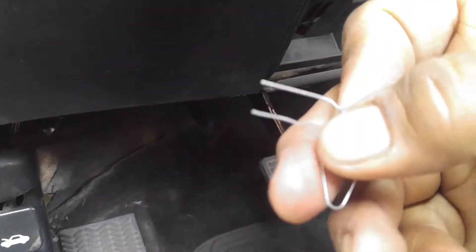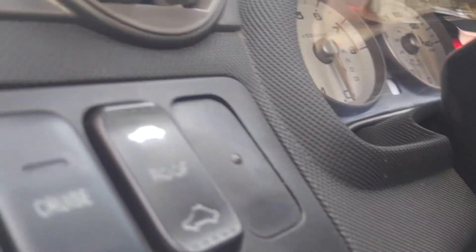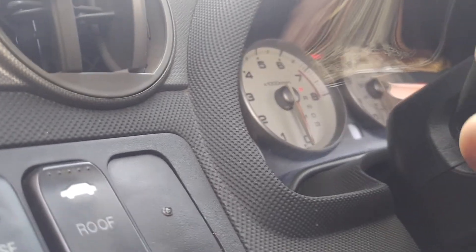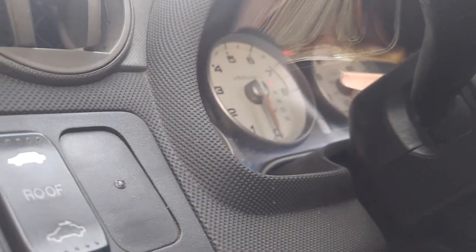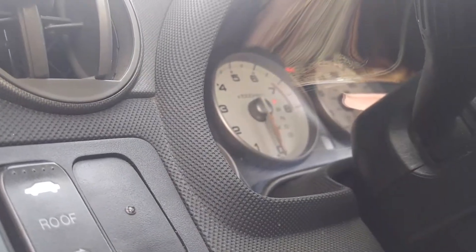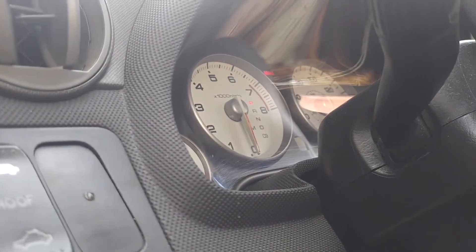Then you just shove it in. The light is gonna come on, and then after a couple of seconds it's gonna go off. You gotta do it three times — right after that, the light is gonna flash two times and it's gonna turn off, and then stay off. Just turn off the car.